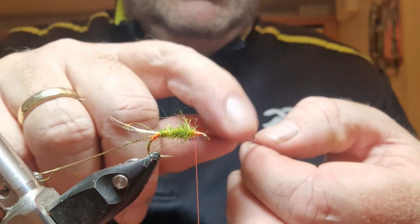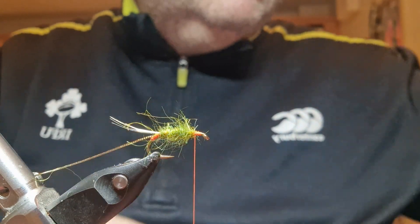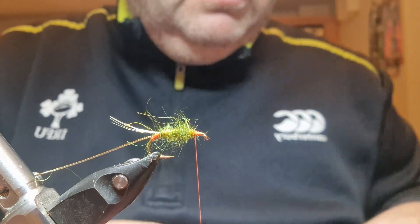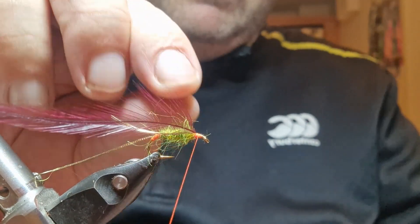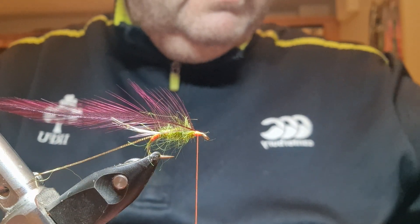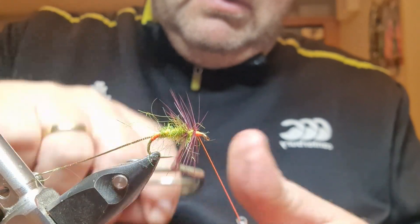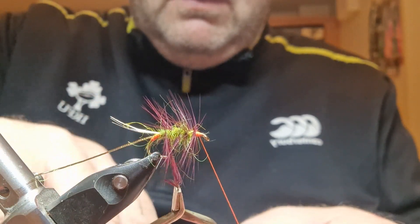I use a claret hackle — it's a little bit lighter claret than I use on, say, a Mallard and Claret. This color here, whereas on the other I use a slightly darker one. It's the one I like for contrasting with this olive. I'll catch it in — normally I'd have the stem trimmed short but I wasn't concentrating, it'll be fine. I'll get my hackle pliers, move that dubbing out of the way, catch my hackle, and palmer it down the body, opening the turns as I go a bit wider — that's a personal preference.